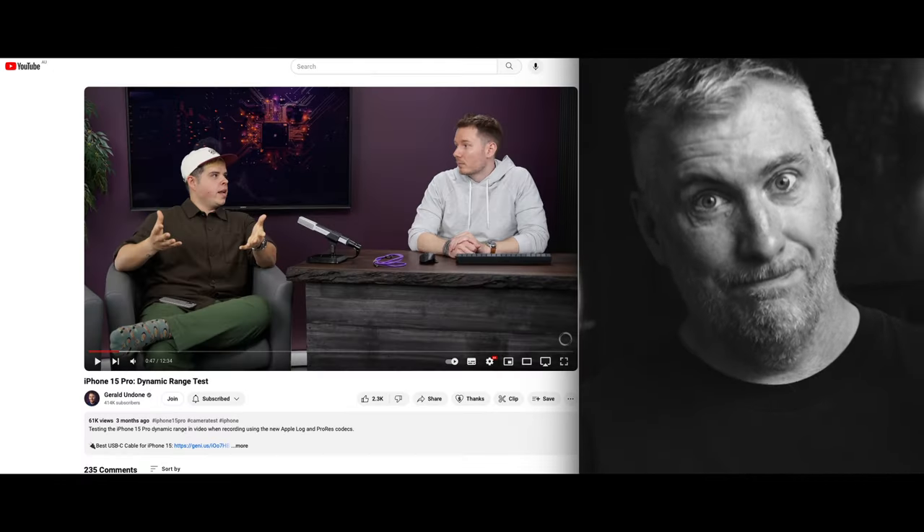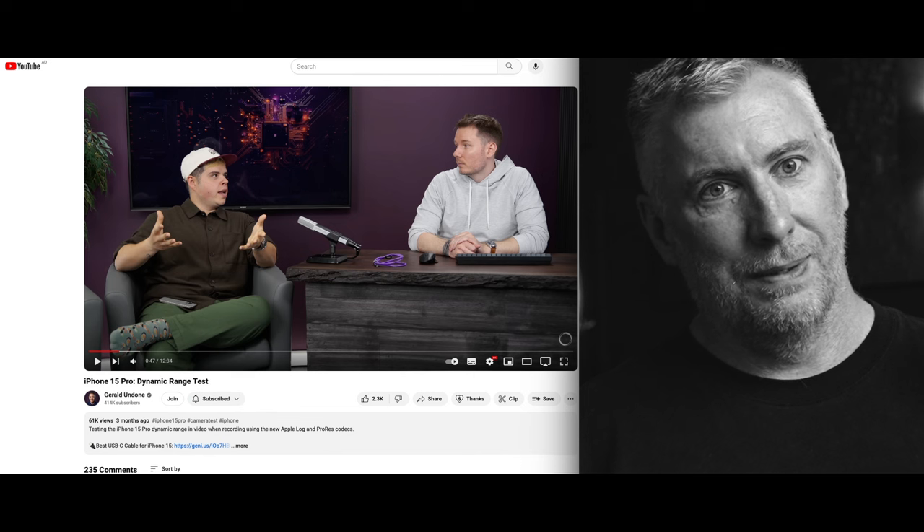Back in the studio. Like I said in the field, there are a few things I don't like. One: the ND filter isn't strong enough. The maximum dynamic range on the iPhone 15 Pro Max is about 13 and a half stops — I got that information from Gerald Undone, who really knows his stuff. Link in the description.